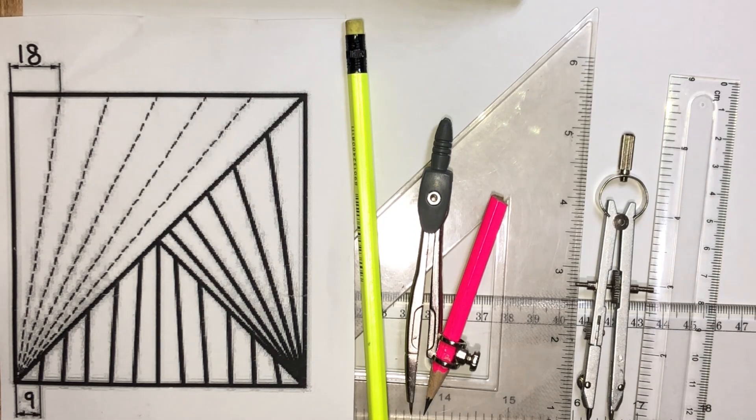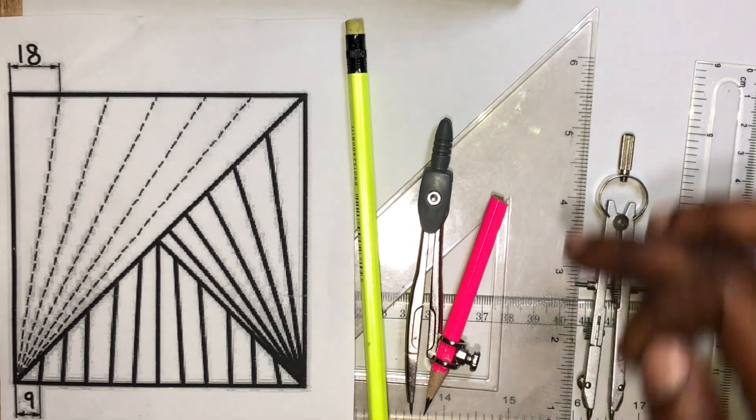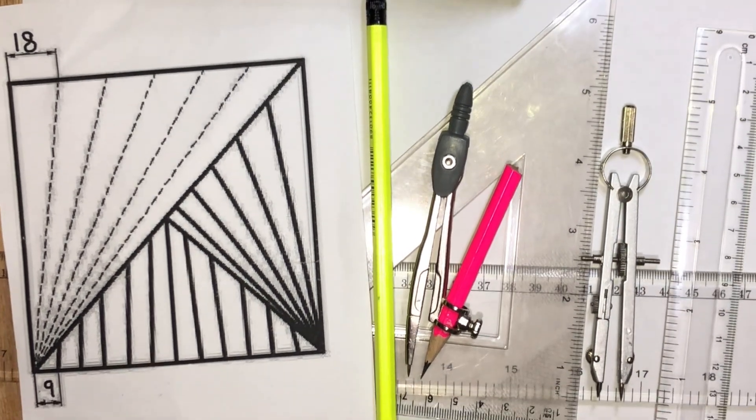In today's video, we'll be looking at how to draw this figure. The instruments needed in this drawing include our rule, our pair of compasses, our pencil, our set square, and our T square.